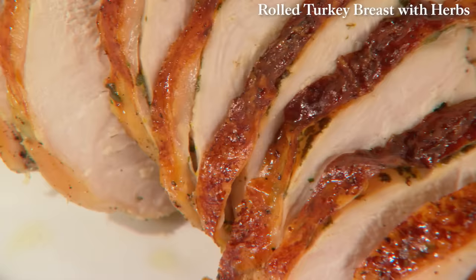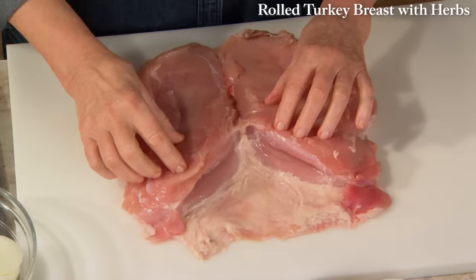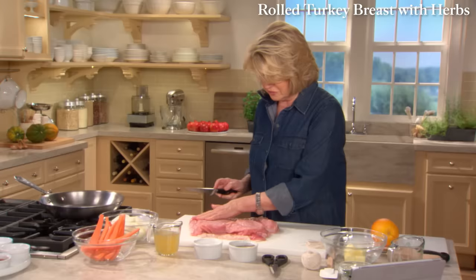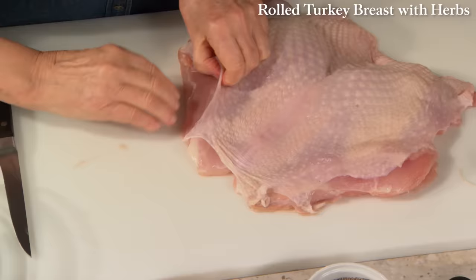Now I have in front of me a turkey breast. You can create a really delicious turkey dinner in no time at all by roasting a rolled turkey breast flavored with a compound butter of orange zest, sage, and parsley. I want to butterfly it. The breast has a lot of gorgeous meat and I'm going to flatten out the thick parts by slicing like that. Don't cut through the skin or the flesh. Now turn it over and loosen the skin with your fingertips — by loosening under the skin, you create a cavity in which to put your flavored butter.